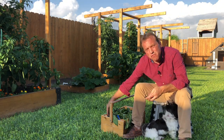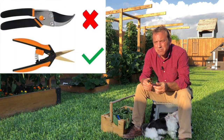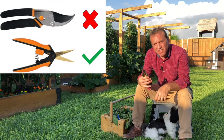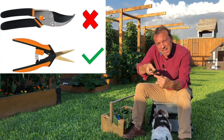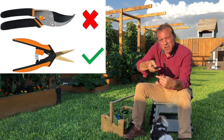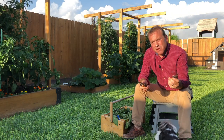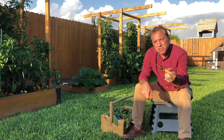I don't recommend using garden shears — I find them too big and bulky. The ends are very large and it's difficult to get in between the main stem and the side branch to cut those suckers off. I suggest using needle-nose snippers for this job.